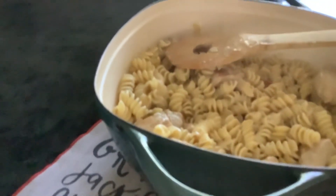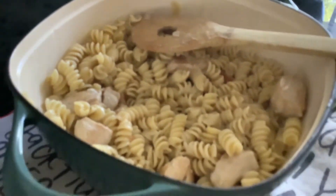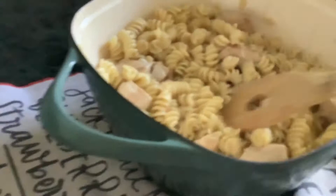Hey guys, welcome back or welcome to Dinner and Dessert. Today I thought I would share with you guys my delicious chicken tetrazzini recipe.